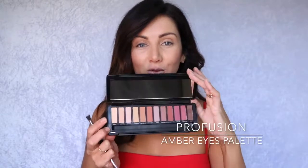Hi everyone, it's me Bonnie and today we're going to be creating this beautiful amber-eyed makeup look. I'm going to start with the Amber Eyes Palette by Profusion. This has some really beautiful colour combinations in it and it also comes with a handy brush.